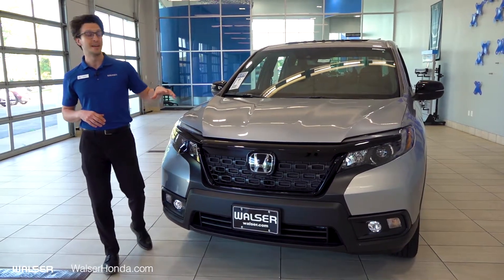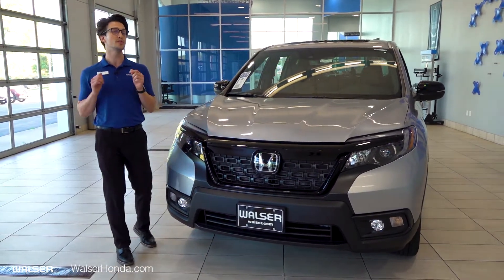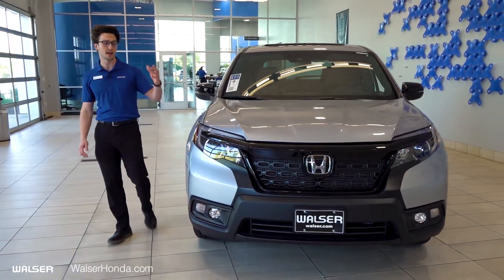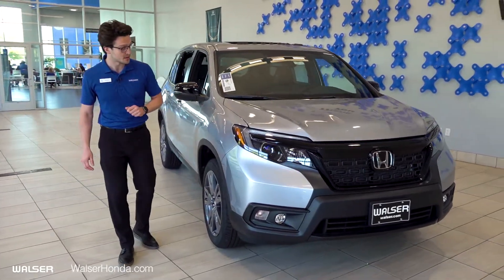Talking about performance of this vehicle, this is a V6 engine. It's a 3.5 liter with over 280 horsepower. It's a fantastic vehicle to take on the road or on the highway. A towing capacity of over 3,500 pounds — an awesome option for you.